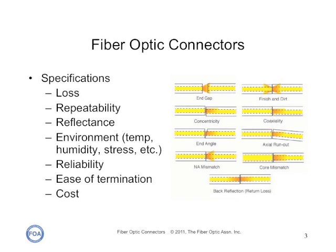Reflectance is very important for laser sources, as reflectance can cause problems with laser transmitters. Reflected light can also create optical background noise, which confuses receivers. Connectors must also be designed to meet their specs over the environmental changes seen in normal operation, and of course ease of termination and cost need no explanation.